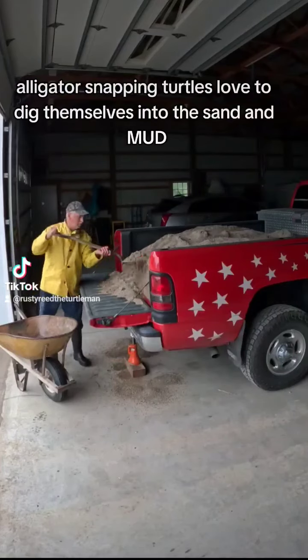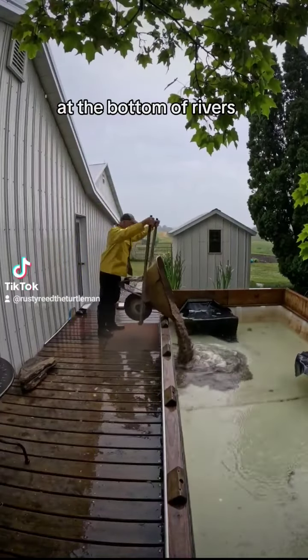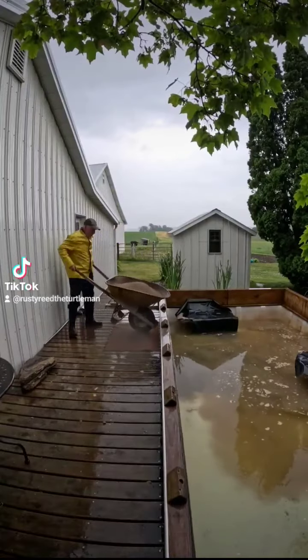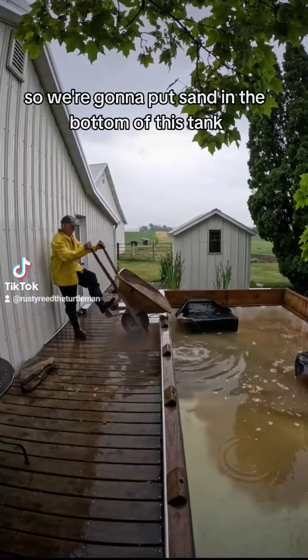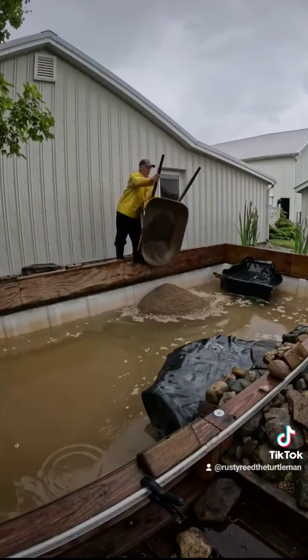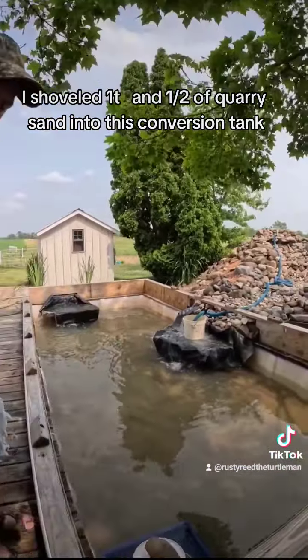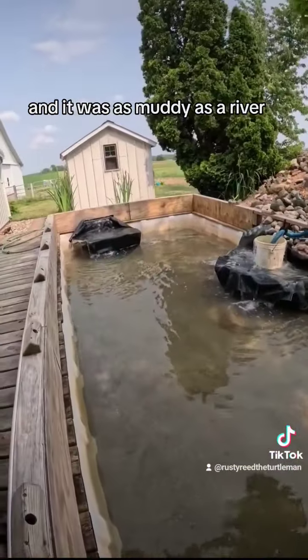Alligator snapping turtles love to dig themselves into the sand and mud at the bottom of rivers, lakes, and bayous, so we're gonna put sand in the bottom of this tank. I shoveled a ton and a half of quarry sand into this conversion tank and it was as muddy as a river.